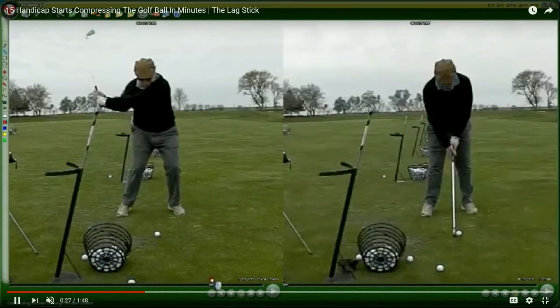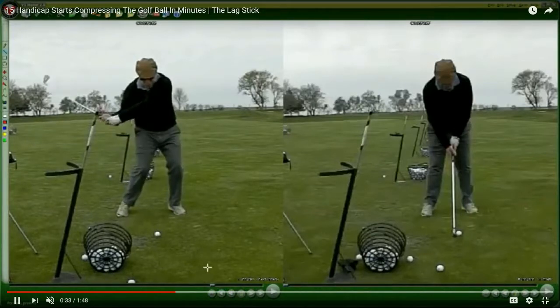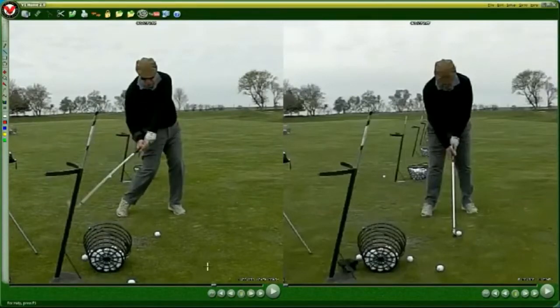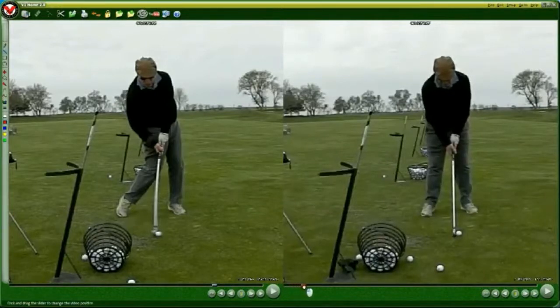Here we have a 15-handicap on the left with his normal golf swing. He's actually using the Greg Norman secret on his right hand, but you can see like most typical golfers he's letting go of the angle a little too soon on the downswing. Hands are on the right side at impact and the shaft is essentially vertical at impact — he's hitting it on the bottom of the club. This gentleman struggles with compression, hitting the ball fat and thin on a regular basis, and is just looking for some consistency.